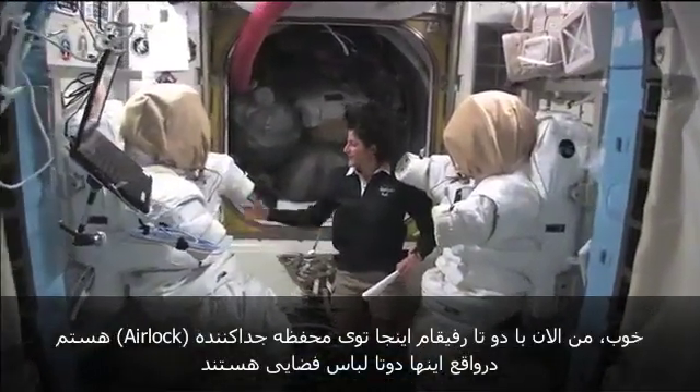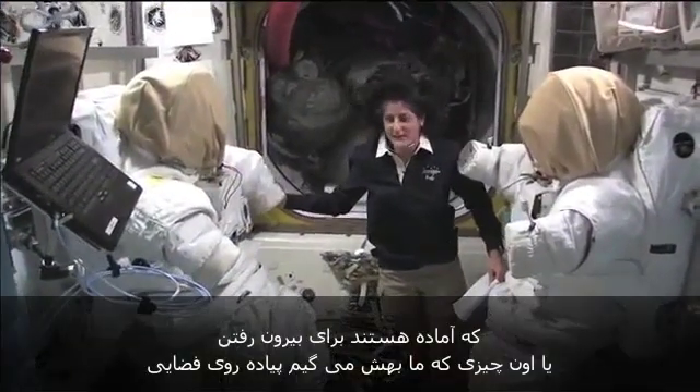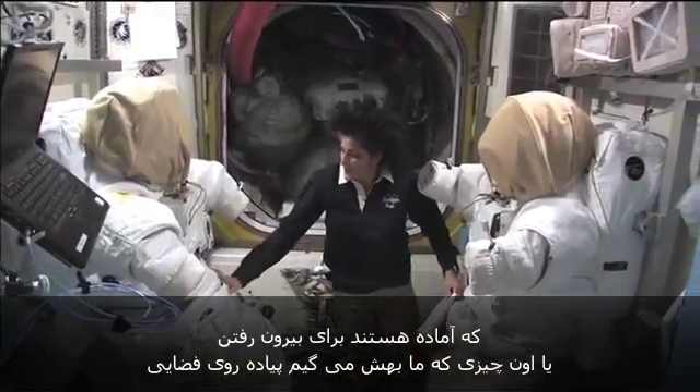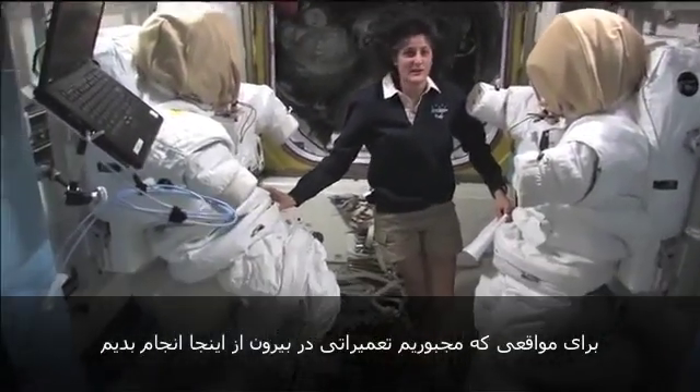I'm here with my two buddies in the airlock. Actually, these are two spacesuits that are ready, primed up to go outside — as we call it — to go do a spacewalk, in case we have to do anything outside.